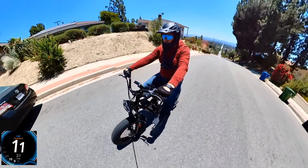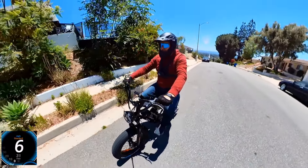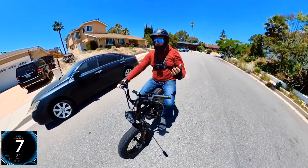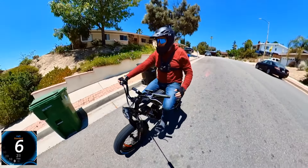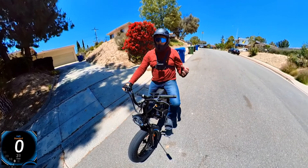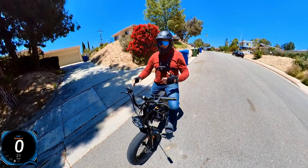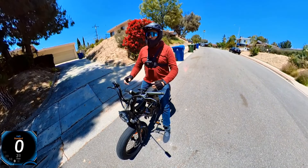It made it at exactly the same speed as the GTX — about 8 to 8.5 mph uphill. If you're looking for a bike that performs as well as the GTX but don't need rear suspension and want to save some money, this is a great option. With dual battery you'll get about the same range as the GTX — probably around 30 miles average on throttle only.